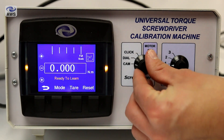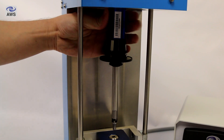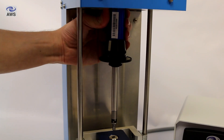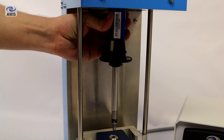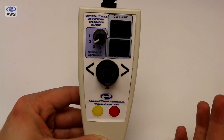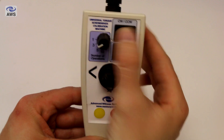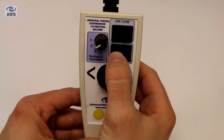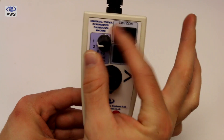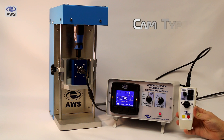Use the jog function on the joystick to align the screwdriver drive with the transducer input drive. Alternatively, if you prefer, the screwdriver can be rotated by hand by switching off the motor temporarily — you can then rotate the screwdriver by hand so that the square drive aligns with the transducer. Remember to switch back to the correct screwdriver type after rotating by hand. Then set up the handheld controller, selecting clockwise or counterclockwise, ensuring ascend is selected. It doesn't matter which position the number of operations rotary switch is in for the learning cycle.